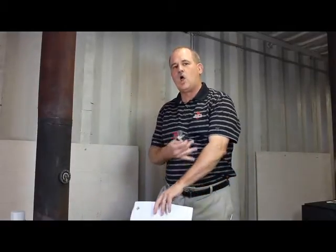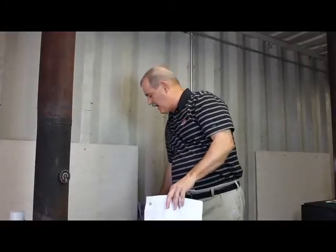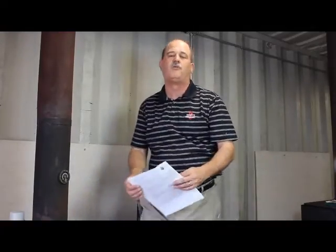The other thing we might suggest is a long-sleeved shirt. It gives you protection on your arms and keeps you clean. You don't really need that for this project, but it might be something to make you comfortable.